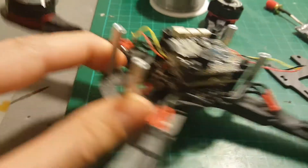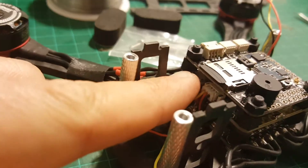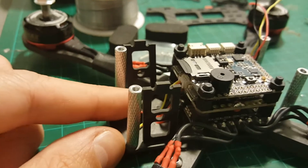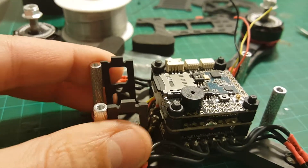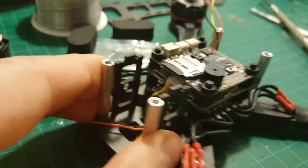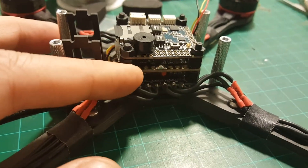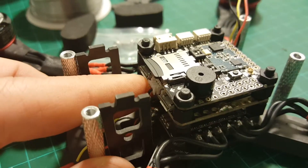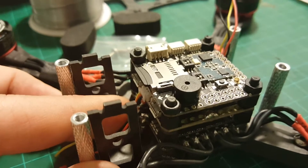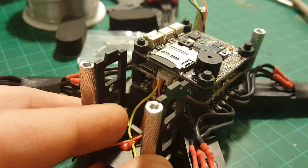The next thing we need to do is place the camera, and I also need to find a place for the video transmitter. I just realized that the USB ports are located on the front and the camera is going to sit here — this is very poorly designed because after you put the camera, you won't have any access to the USB port. So I'm going to rotate the flight controller to the left, which means the USB ports will be accessible on the side. Blocking the USB port is not a good idea, especially since you'll want to flash new versions and change configurations.